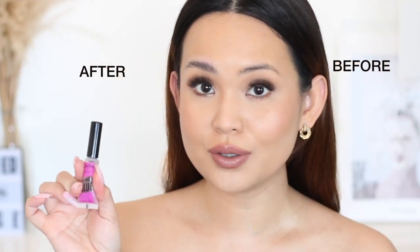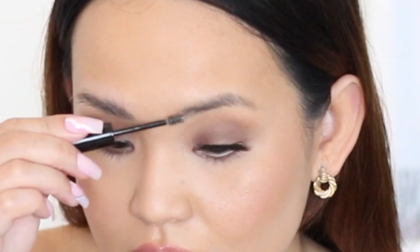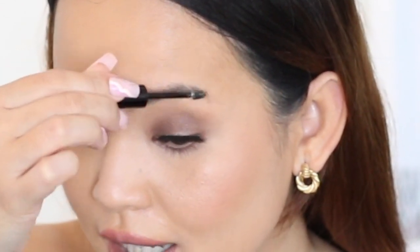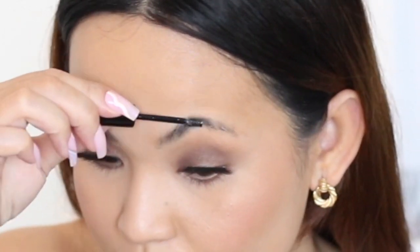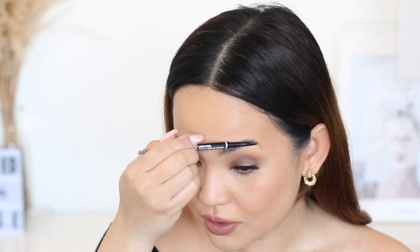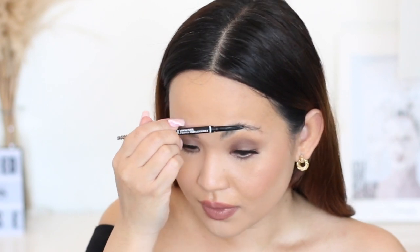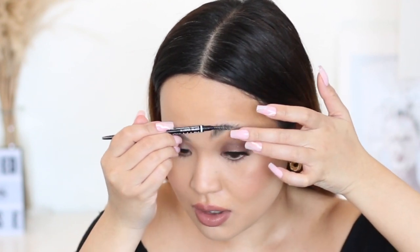On my left side, I used the NYX Brow Glue. I didn't use another spoolie for application because it already has one built in. I like the small spoolie because you only need a little product — a little goes a long way. However, I had to use my NYX Brow Pencil spoolie afterward to style my brows, going back and forth between applying and styling because the small built-in spoolie isn't really suitable for styling.